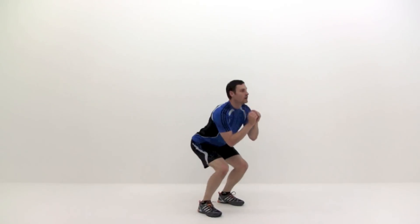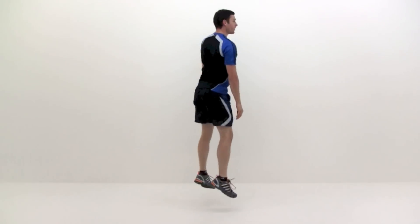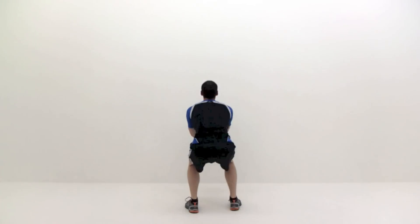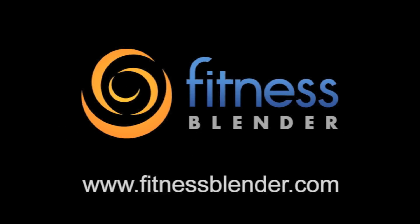Continue jumping back and forth until you complete all repetitions or a time period. A jump 90 degrees to the right and back again is one repetition. Go to the right and back again, then go to the left.